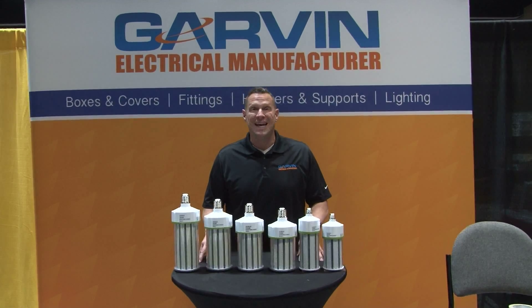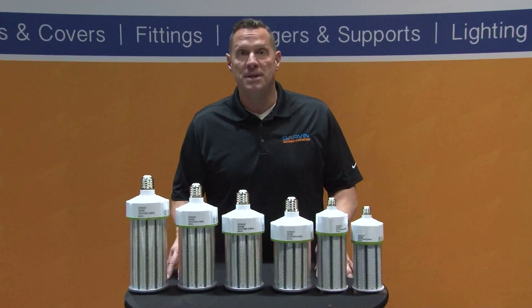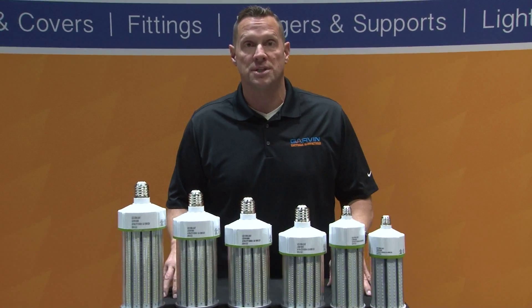Garvin Industries' new LED lamps and light bulbs are rated IP64 to prevent against water splashing, and they're also dust-tight.